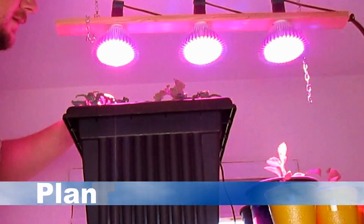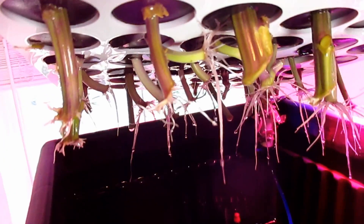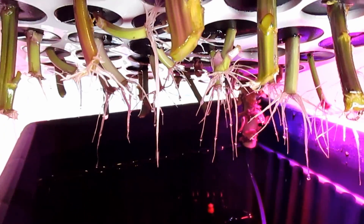Hey there, how's it going everybody? Dan here with plantabundance.com. Just want to give you all a progress report on the aeroponics cloning machine and how things are going. You can see we got tremendous root development on this batch of cuttings, but I want to share with you a little background on the first batch I did, which wasn't so much of a success.